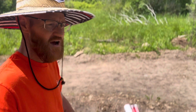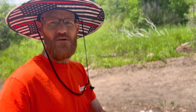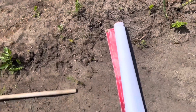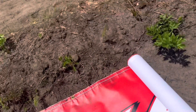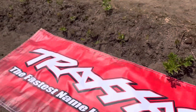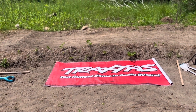We bought our first RC from them — that'll be coming up in a couple of weeks here on the channel; we're going to do a nice review of it. They were also gracious enough to help us out with this huge Traxxas banner. You can see it down there on the ground. Let me turn this camera around and roll it out. There we go — it's a nice big one, about six feet by two feet.